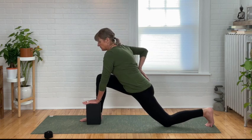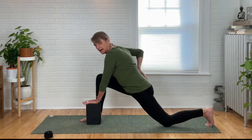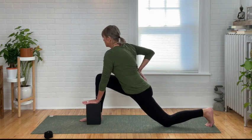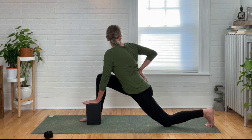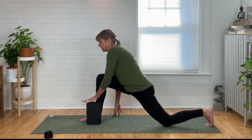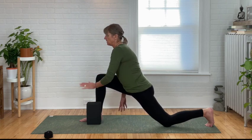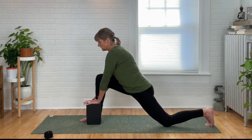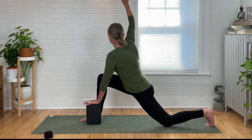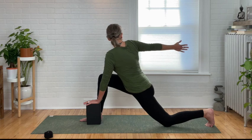Coming back to center. Let's do that one more time — take a nice big inhale and then exhale, twist. Use your right hand to push into the sacrum as you twist to the right, roll that right shoulder back, and look to the right as far as you can and hold. Coming back to center. Release the right arm down towards the floor — you can have your hand on the thigh or on the block. Be cautious of your shoulders and hold.